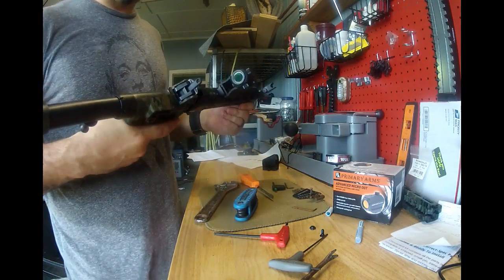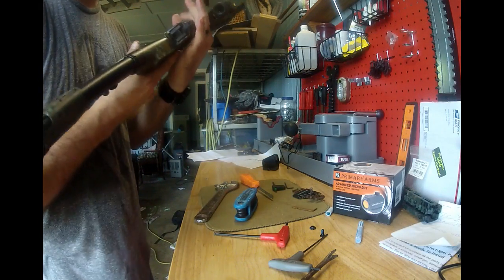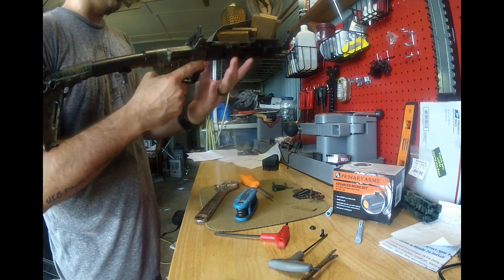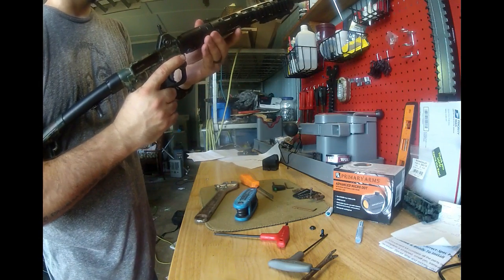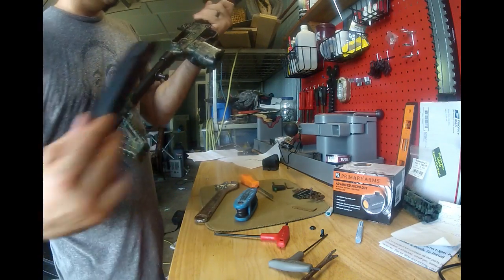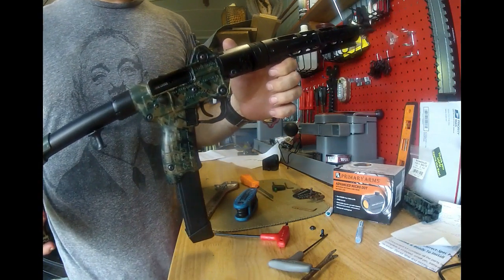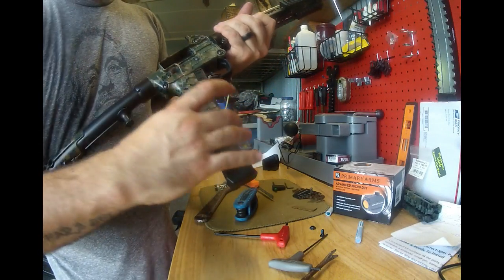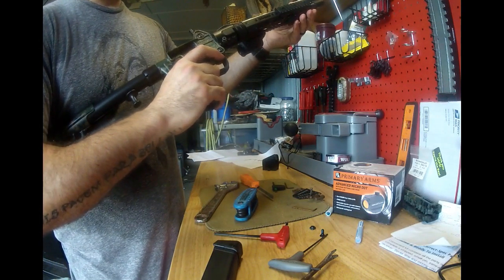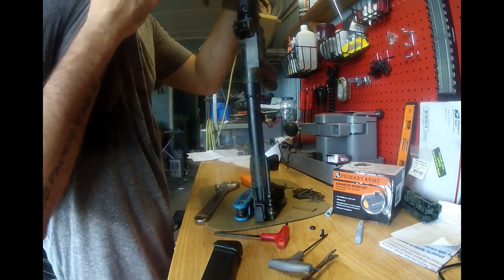It would be something you could see under NVGs probably, but if I'm getting into a firefight with people that have NVGs, my group is probably not going to last, because that means the government's coming in. So I'm not gonna worry about it. This is a Sub 2000 — very compact, foldable carbine — with a Red Lion Precision indexing rail. You can go to their website and check them out; I'll put a link in the description.